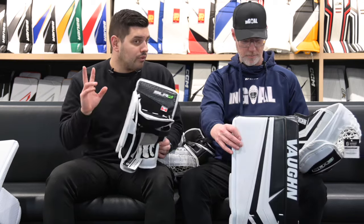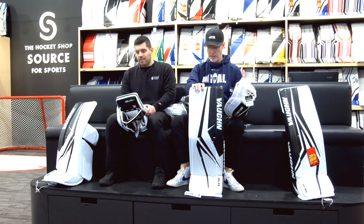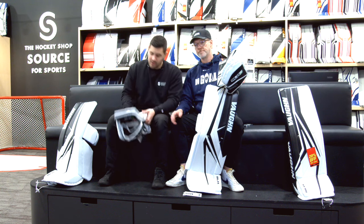All this Pro Carbon gear is hand built in Canada. There is also an SLR4 Pro, which is their offshore gear, coming end of April-ish. So Pro Carbon is the made-in-North America version — available to custom order and off the wall right now. Pro is the offshore version. If you have questions, you can call 604-589-8299 or 1-800-567-7790, or check out thehockeyshop.com where the SLR4 gear is up and displayed. Custom ordering is available now, so get your orders in.